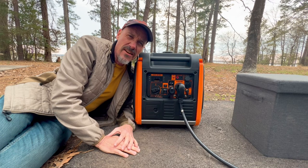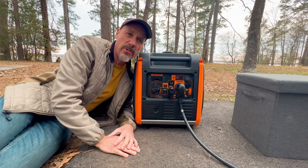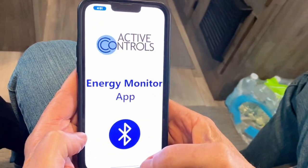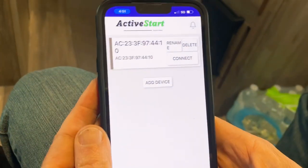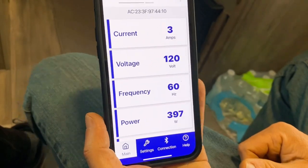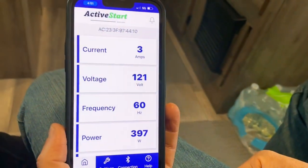So you can see the difference in having the Active Start plugged in versus not plugged in while in eco mode. We just wanted to show you that difference. Now we're going to launch the Active Start app. The first thing you do is connect it, and this is what I really think is the biggest benefit of having this device — the app shows your current amps, current voltage, and current frequency.